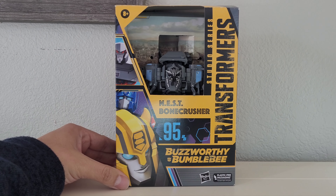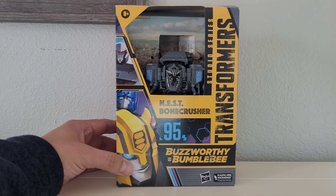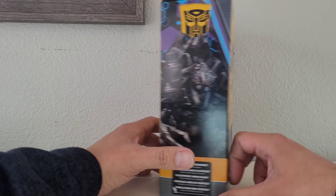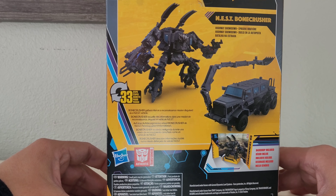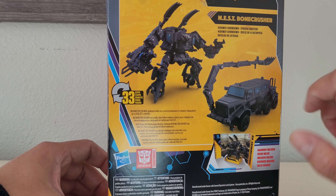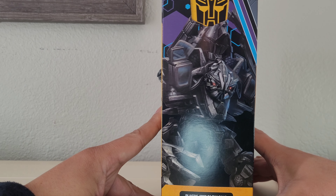How you guys doing today? This is going to be a review of Decepticon Bone Crusher from the Transformer Studio Series line, Buzzworthy Bumblebee slash customization tip. This is what the box looks like — front and back. It says in 33 steps he transforms into his cool little military vehicle mode, which is really good. Awesome artwork on the side.